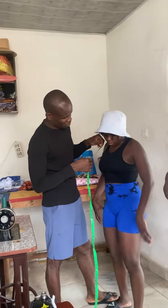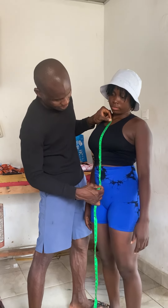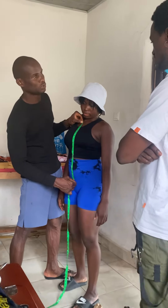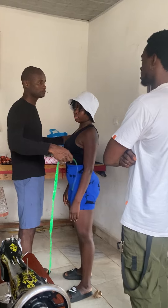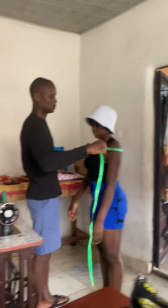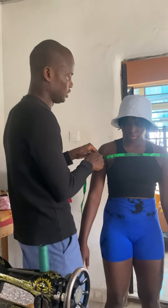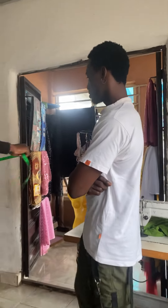For a female dress, sometimes you measure the center line, which is also perfect. Now the local allowance — if you sew somebody's clothes and you don't give allowance, the cloth can easily have issues.